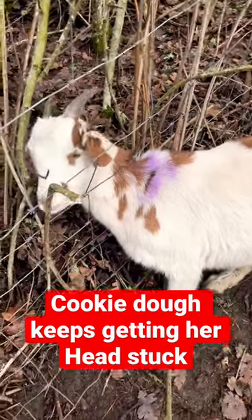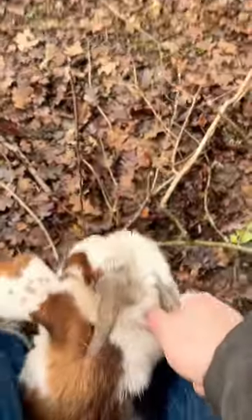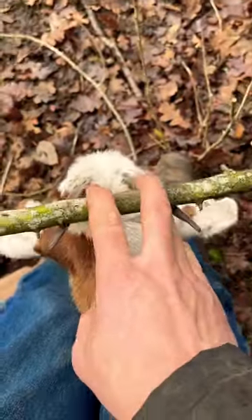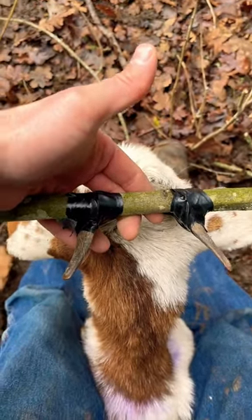I'll show you what we do when you got a goat that keeps getting their head stuck. You only need about 10 inches. I generally squeeze their head right between my knees like this. You're going to electric tape that stick just like that. That'll keep them from getting their horns stuck in the fence.